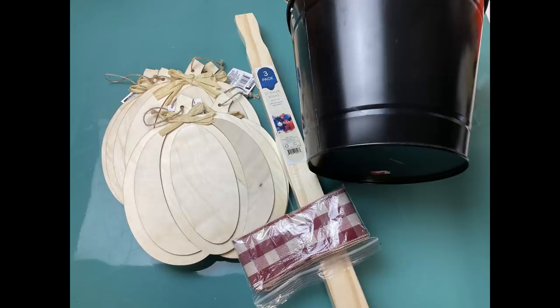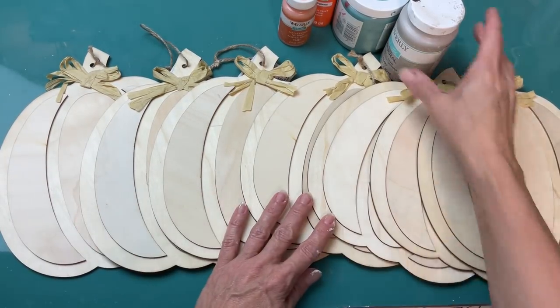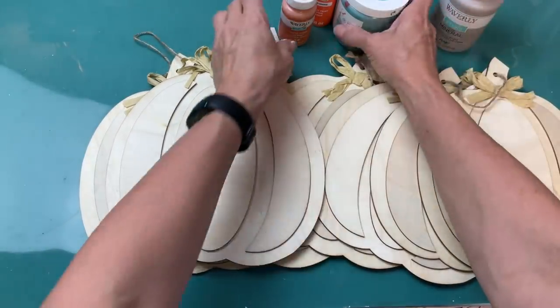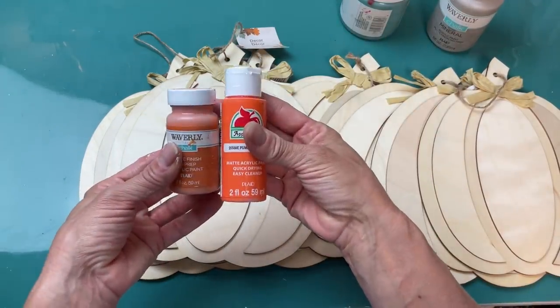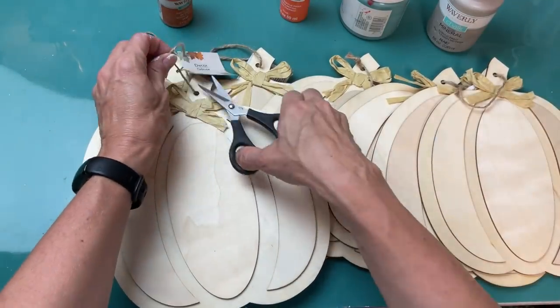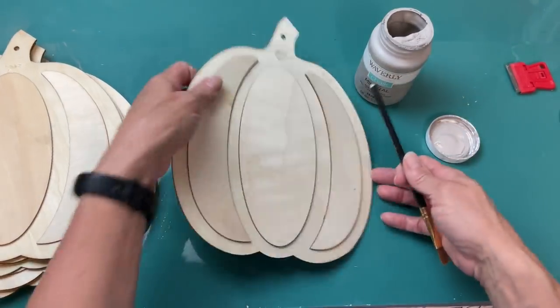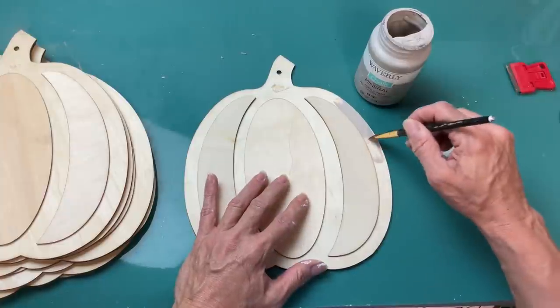For DIY number four, I'm going to make a porch welcome sign using seven wood 3D pumpkins, two packs of five-gallon paint sticks, a metal bucket, and some ribbon. I have seven pumpkins to spell out the word 'welcome.' I'm using mineral chalk paint for the base of each pumpkin and then orange and teal for the three raised areas. First I had to remove the hangers and raffia bows, then paint the flat base section with the mineral chalk paint.